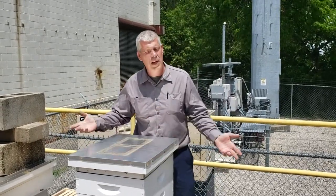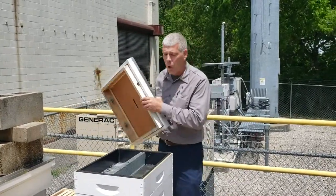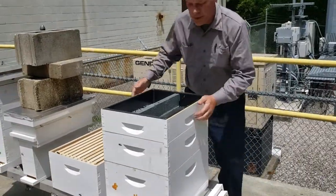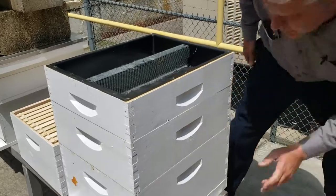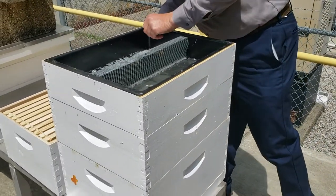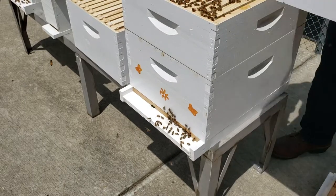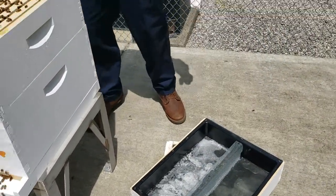I don't need a smoker today for what we're doing. It's the middle of the nectar flow. It's a beautiful sunny day. If you don't feel comfortable with it, don't worry about it — wear protection. But they aren't going anywhere. Ultimately what we're going to be doing here is we're going to add another box. There's too many bees in here.